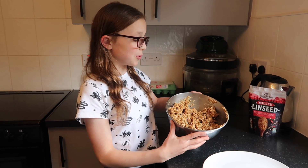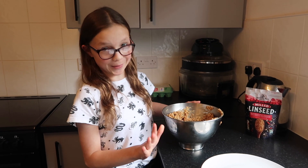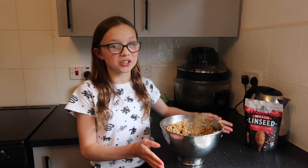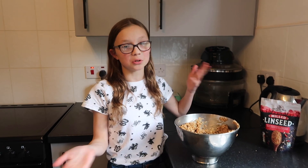Now we're just going to roll them into balls. Sometimes I roll them into squares to be honest. We're just going to roll them and then we'll show you what to do next.